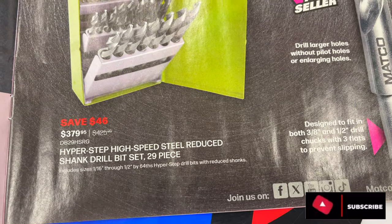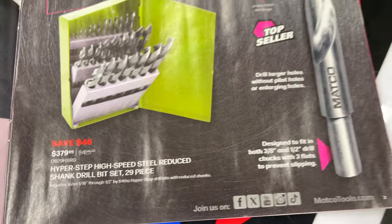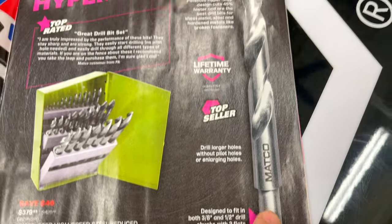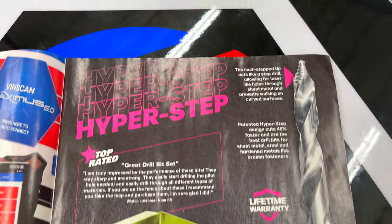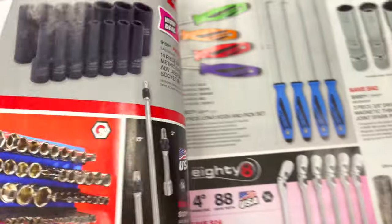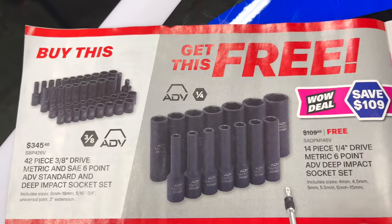The Hyperstep drill bits are $379 for the 29-piece reduced shank set. Reduced shank means it's cut down so it fits in your drill a little better — really good for when you get up to the larger sizes like the half inch. If you haven't seen the Hypersteps, take a look at them — great drill bits — and there's a BOGO deal, everybody loves a BOGO deal.